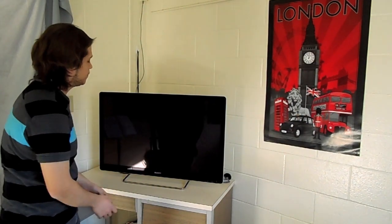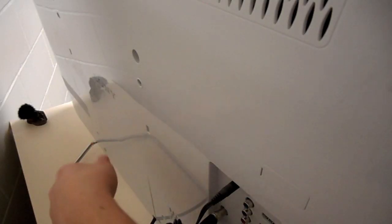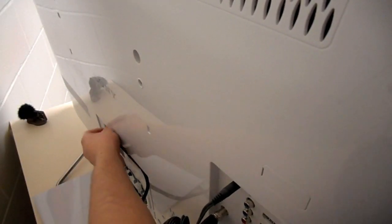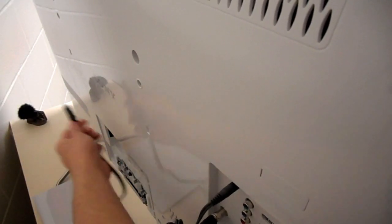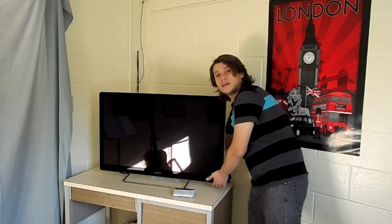Turn off your TV, unplug your TV. The next part is you're going to hold down the power button while plugging it back in.